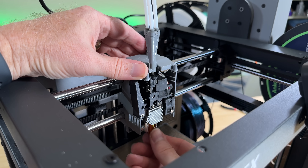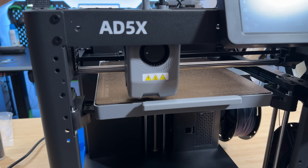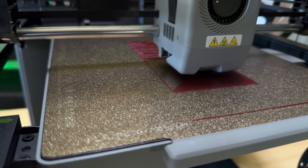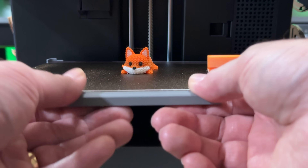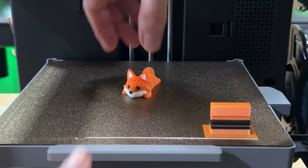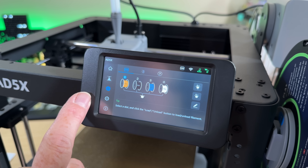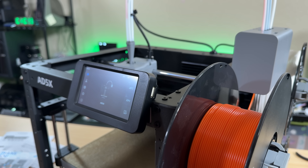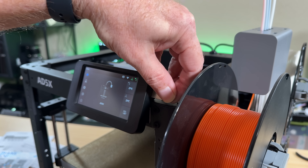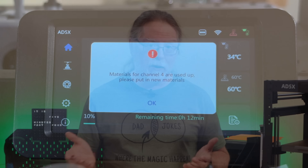The toolhead has a quick-swap nozzle system, and the nozzle can reach up to 300 degrees Celsius. It also uses the nozzle itself as a bed probe, which helps with getting really good first layers. The bed uses a magnetic spring steel sheet with a double-sided textured PEI surface. That makes removing finished prints easy, and the bed can heat up to 110 degrees Celsius. Up front, there's a 4.3-inch color touchscreen, and it has both Ethernet and Wi-Fi connectivity. There's also a USB port on the side of the screen so you can print directly from a flash drive, and it has a filament run-out sensor to let you know when you need to get more.